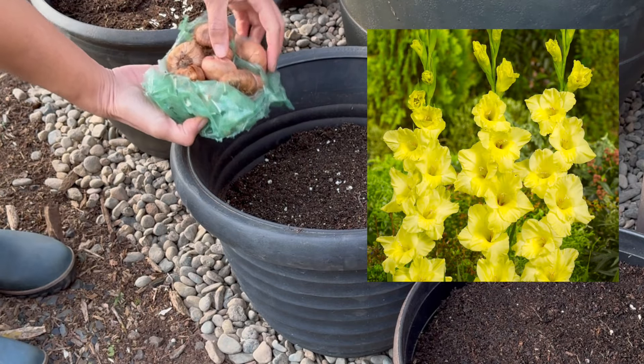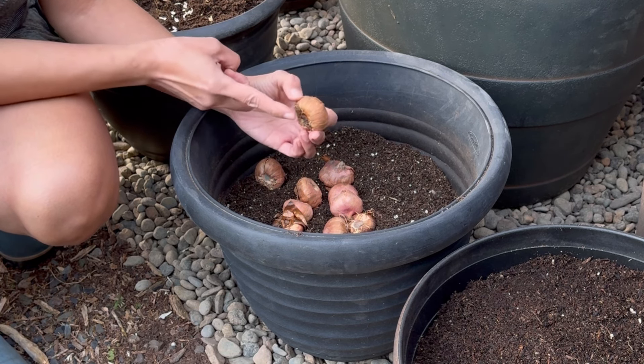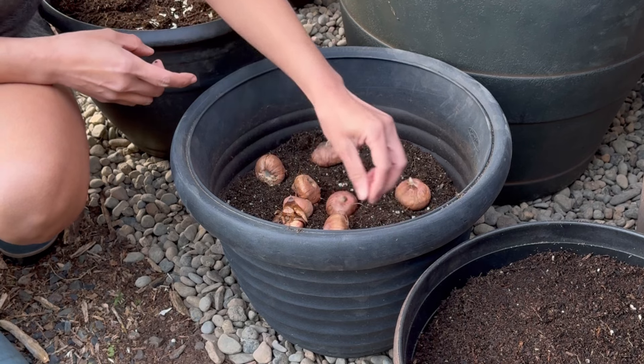These are dwarf gladiolus. Plant your corms right side up — you can see that the shoot has already emerged in this one, and here's the bottom. We'll just place them a few inches apart and we'll top them off with some soil.